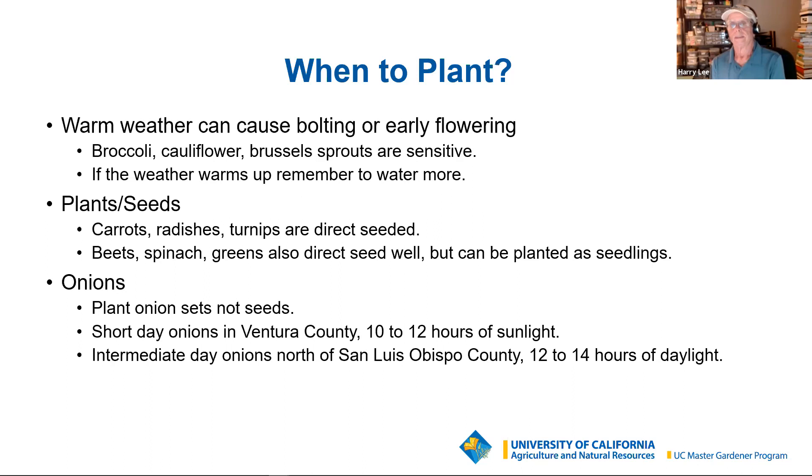This is more about where to plant. I've never given a talk that didn't greatly encourage the use of raised beds — it's no different for your winter garden than your summer garden. It's a lot easier to manage soil condition and moisture availability. You'll weed less, the soil will warm up faster, and it will be easier to control pests. If you have to put down row covers for a winter garden, it's easier with a raised bed. They can be quite the garden art too.